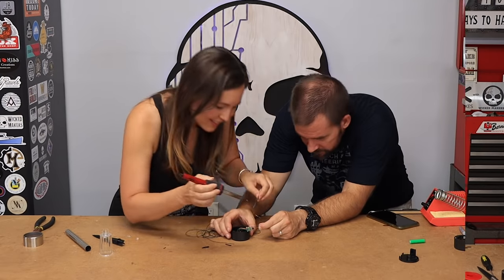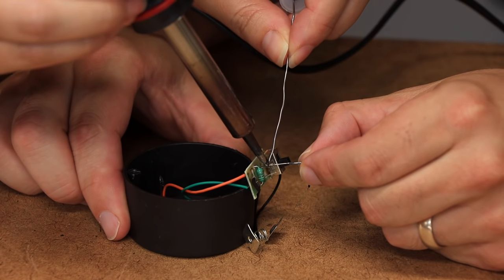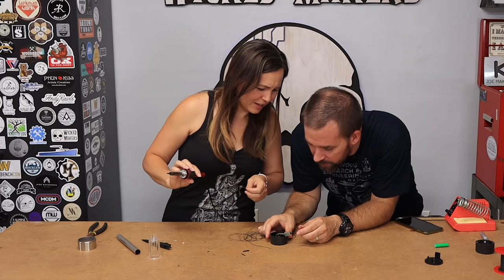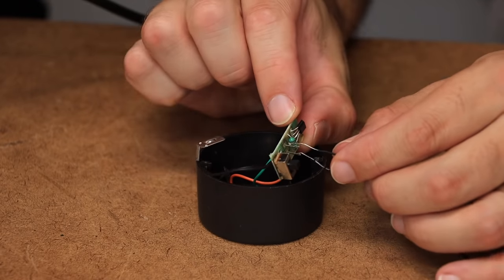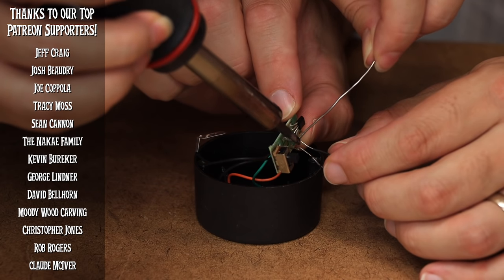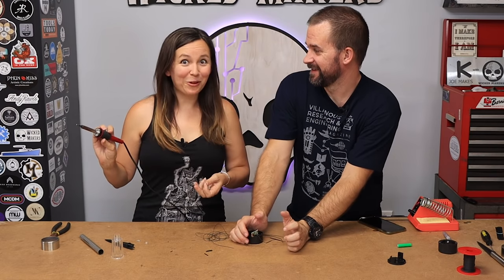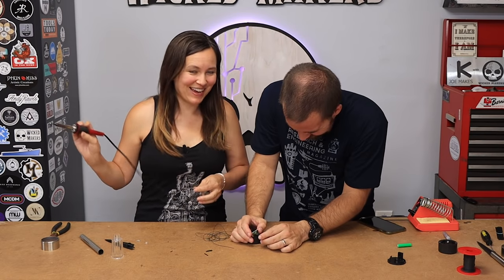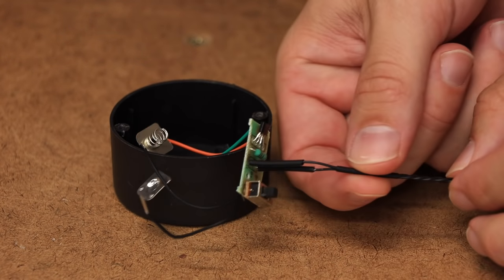First try - that was pretty good, that doesn't usually go like that. Both of them the first time - it's like never happened. All right, so next we're gonna take the heat shrink tubes and slide them over the leads that we just soldered.